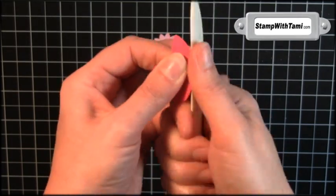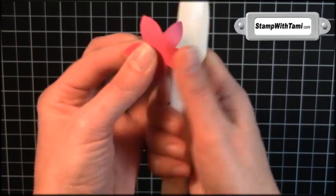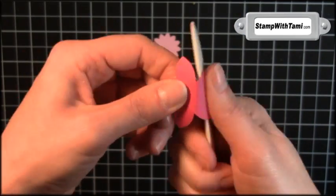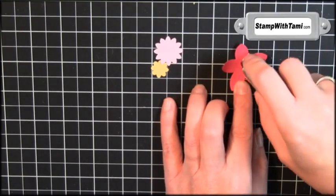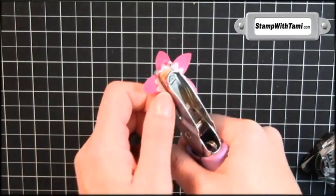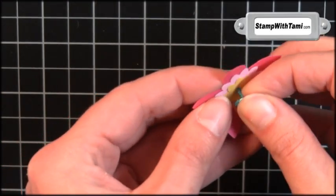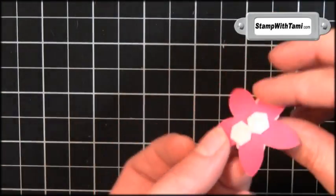On the five petal punched flower, I'm going to take the bone folder and just loosen up some of the fibers around the edge to bend it up a little bit and give it a little curl. Then layer the flowers with snail or mini glue dots. Use a 16th of an inch hole punch or paper piercer to pop a hole right in the middle, and a glimmer brad goes right in the center. A couple of Stampin' Dimensionals on the back and stick that right onto the bow.